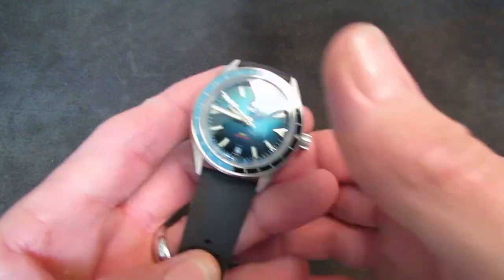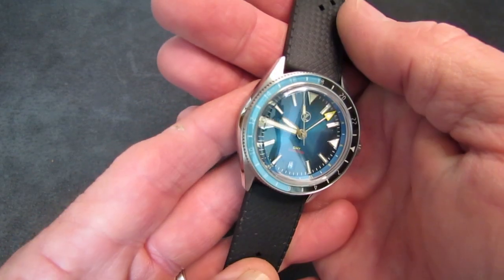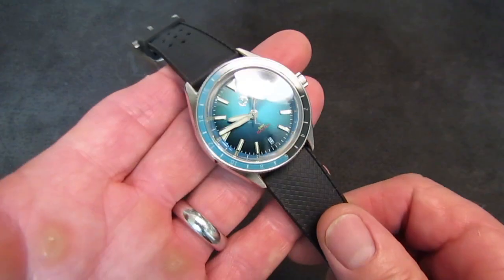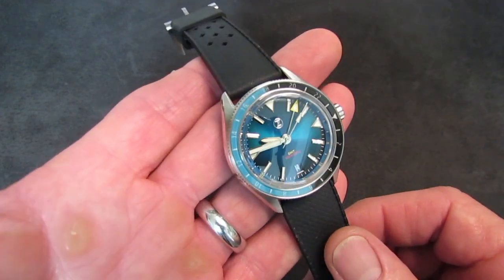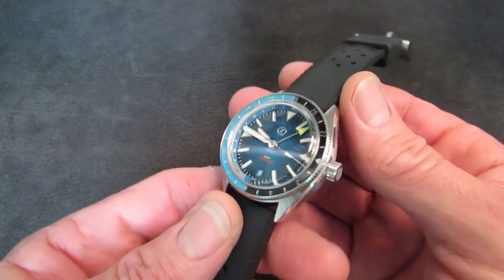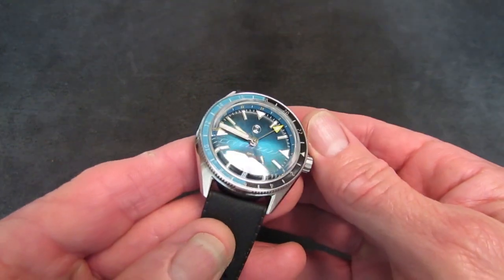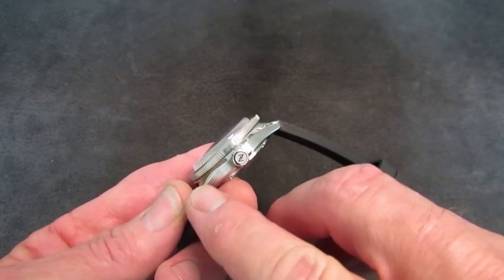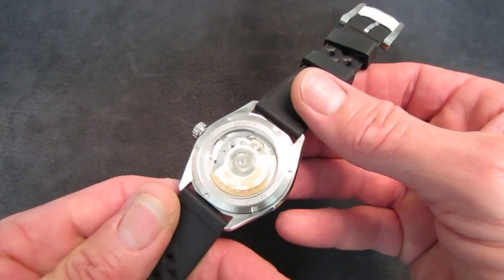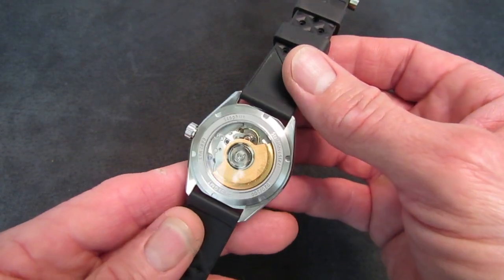This is the Zelos Horizons GMT Version 2. Let's get into the specifications. We have a 316L stainless steel case with a beautiful combination of brushed and polished surfaces — circular brushing on the lug tops, horizontal brushing on the mid-case, a beautiful polished chamfer, and then a circular-brushed case back. The bottom of the case is also brushed in circular fashion.